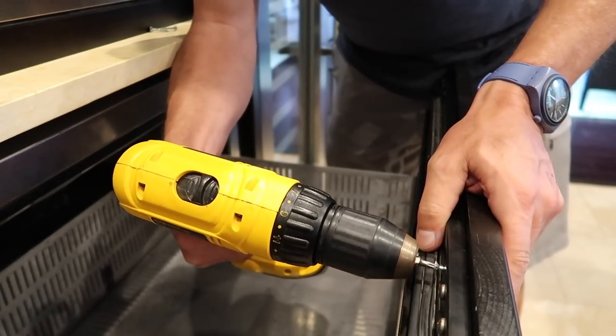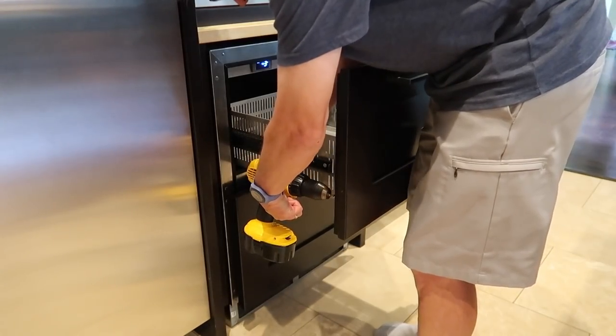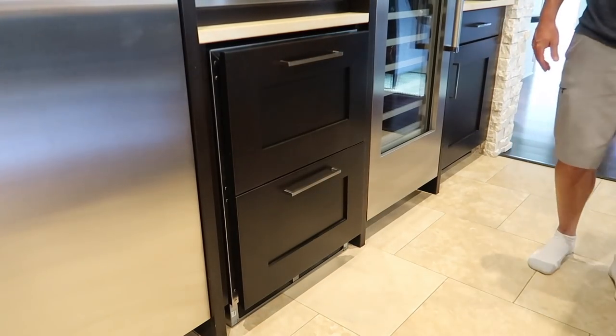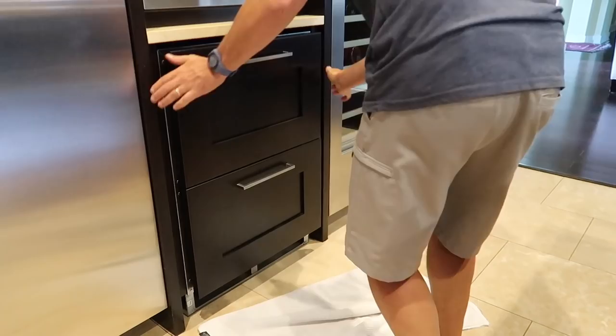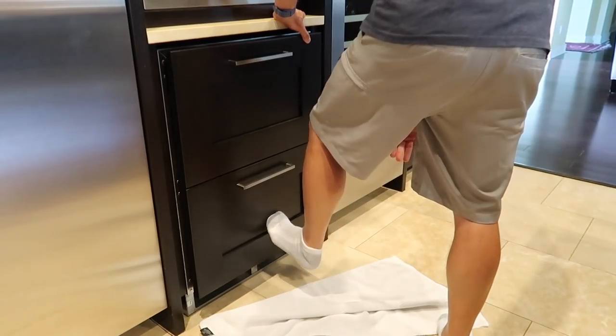After they were delivered and reinstalled, we just needed to wait about 24 hours before we could start using them again. This seemed like a really simple project, but as you'll see we ran into a few hiccups, starting with trying to get it to push all the way in and be flush with the cabinets.